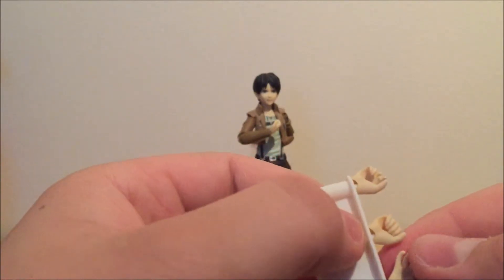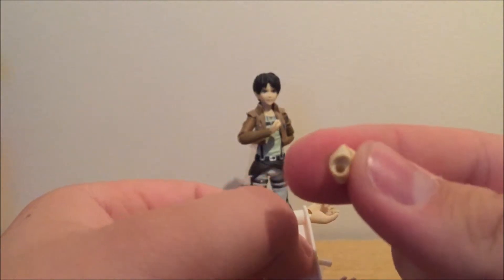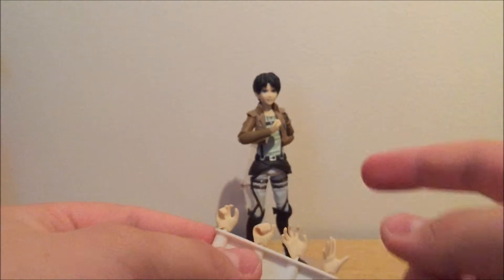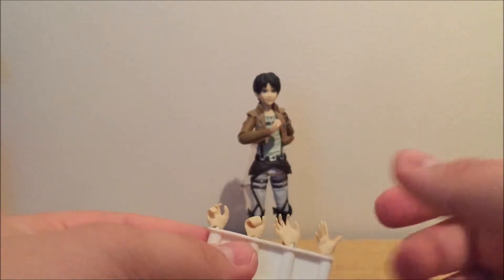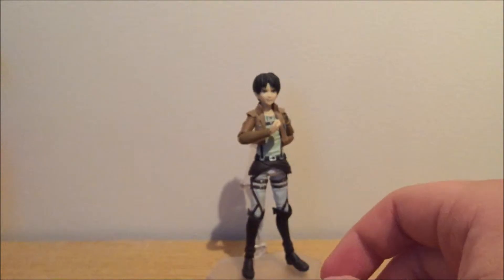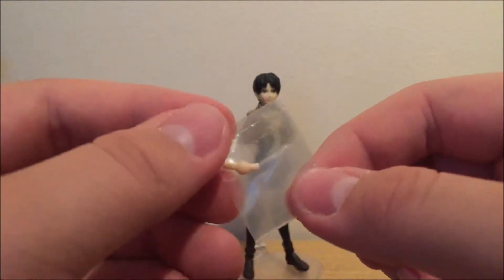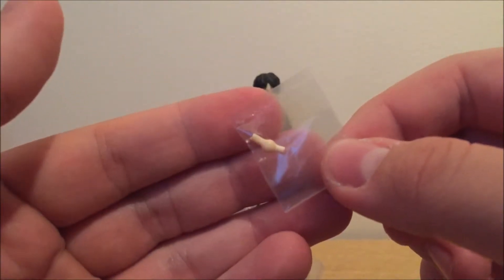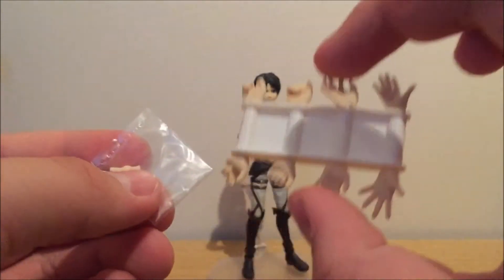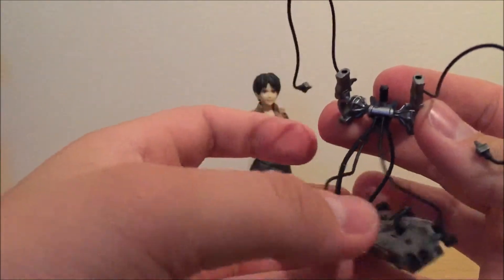These are the newer kind of Figma hands which have a hole in them instead of pegs, which means the figure has a peg. There is actually just one spare hand joint that you use to connect the hands to the body.